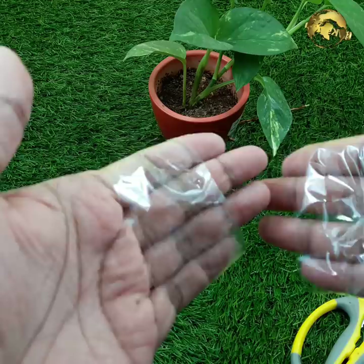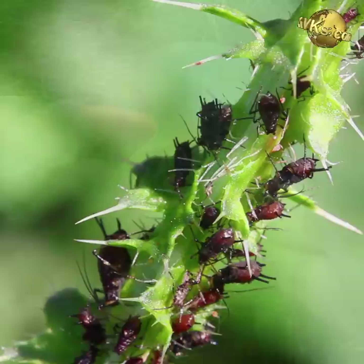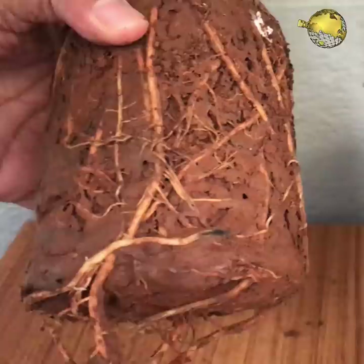Sellotape Pest Wrap: Wrap sellotape in reverse on your fingers and use the sticky part to touch the leaves infested with pests like aphids, whiteflies, and mealybugs.